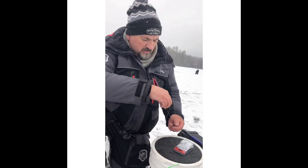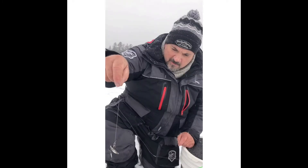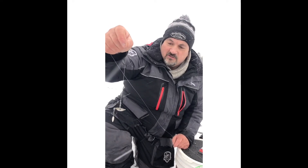The next thing you know, you've tricked your bait up. That's a new little 13 Fishing bait. And that little bit of a blade there should make the difference on triggering fish. Let's give it a try.